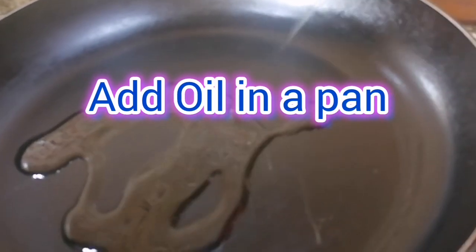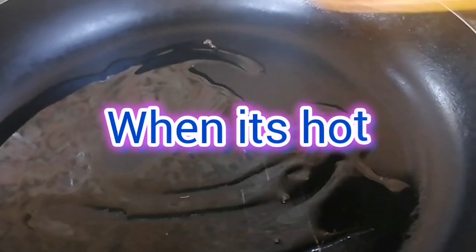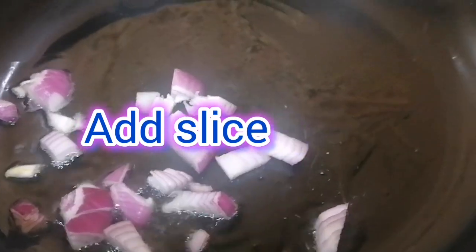In a pan, add oil. Add a slice of onion and mix it until translucent.